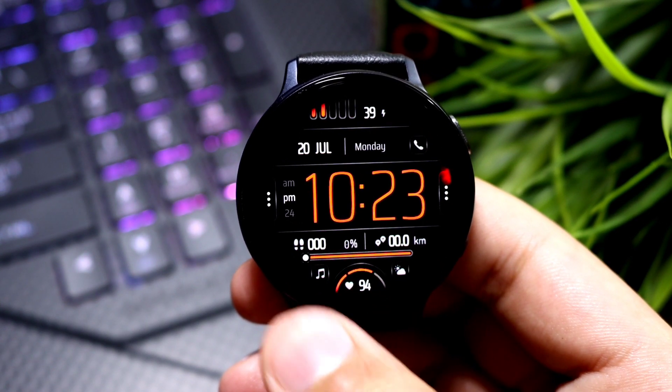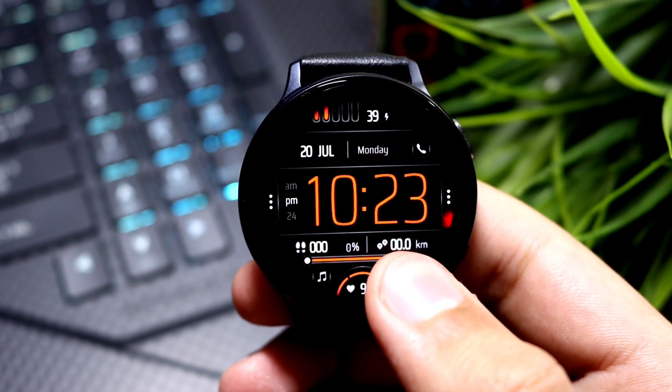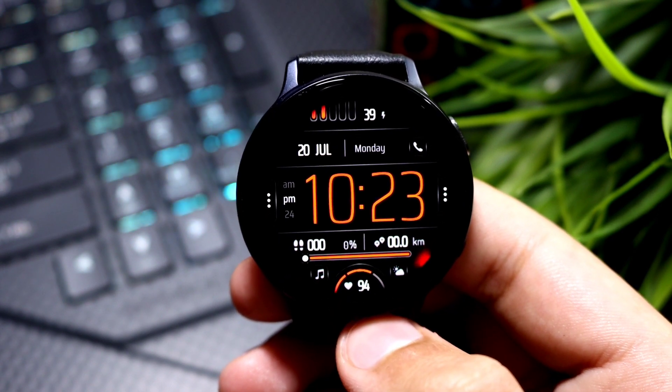As you continue to complete your step goal it will reach 100, and here is your distance traveled. Further, you can see the seconds moving around the bezel of the watch face. Talking about color customization, the watch face offers a lot of colors.